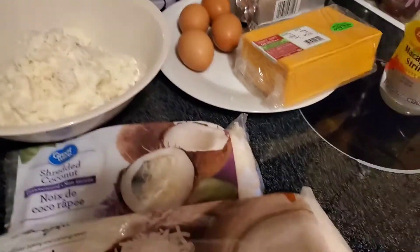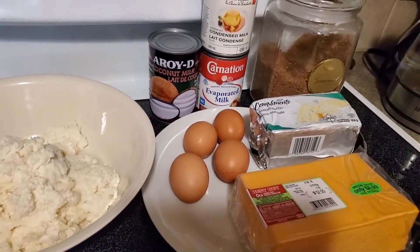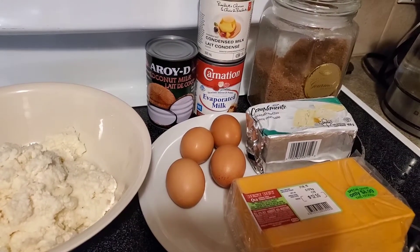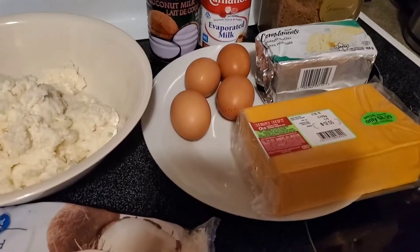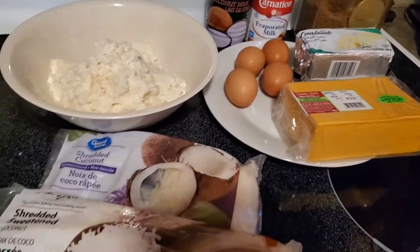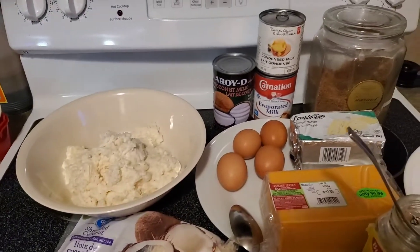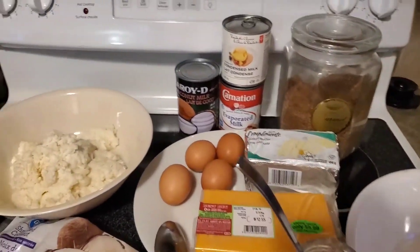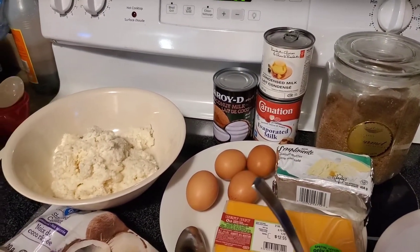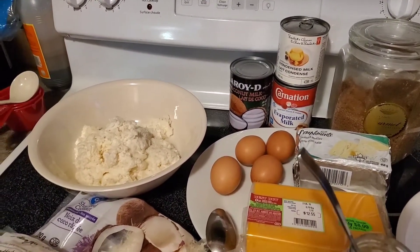Once again, we need coconut milk, evaporated milk, and condensed milk. Basically all of these are our ingredients. It's very easy and simple — we just put them all together.